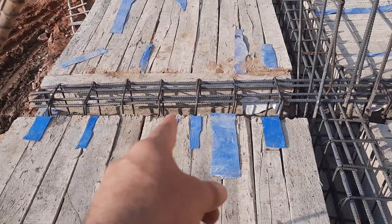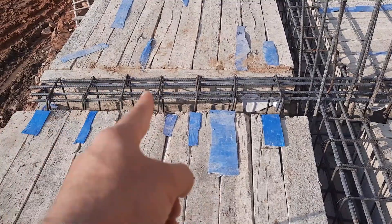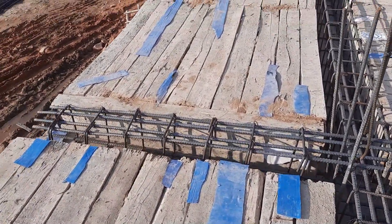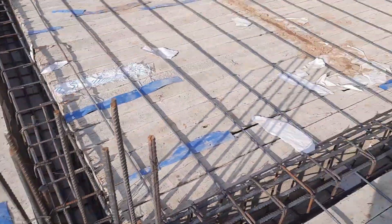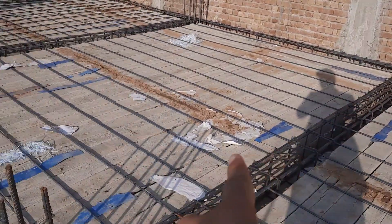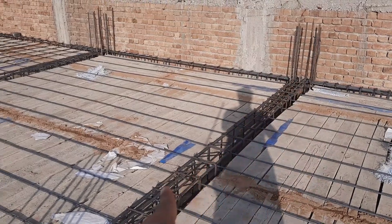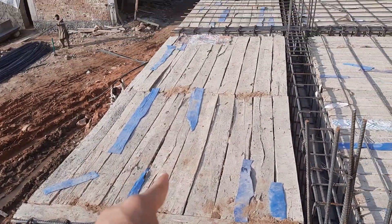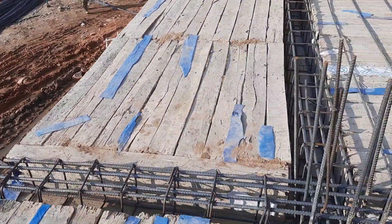Assalamualaikum guys, welcome back to Saiver Engineer's YouTube channel. You can see this is a cantilever beam which length is 6 feet. Now I will guide you for steel reinforcement details in the construction of this cantilever beam. There is one column and this is the other column; the span between these two columns is 22 feet. This is a simply supported beam, and this one is a cantilever beam, especially for balcony design.